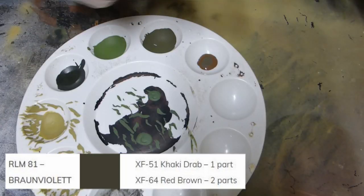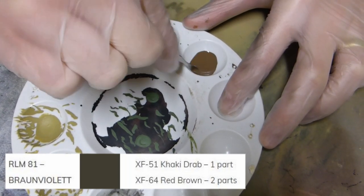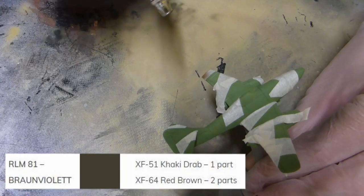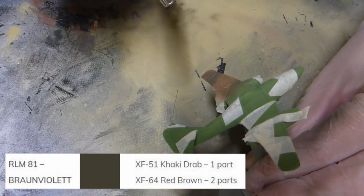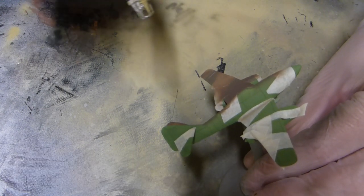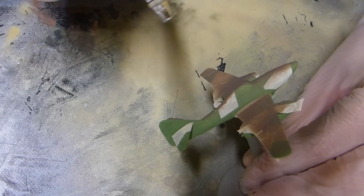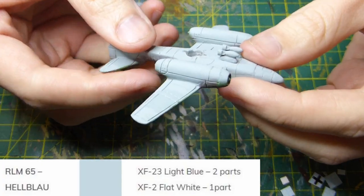Again, just adding a drop of thinners into that paint mix, then spraying the model. When you see me spraying, you'll notice I'm spraying top-down — the reason is I don't want any paint to leak through where I've masked, just in case any of that masking tape has lifted.